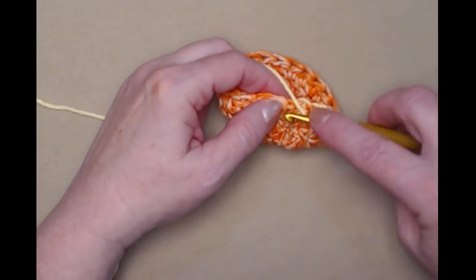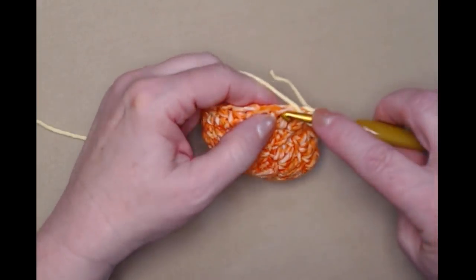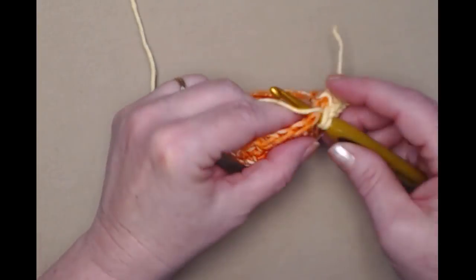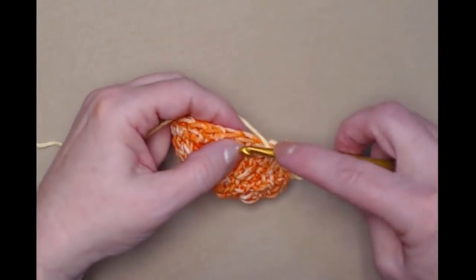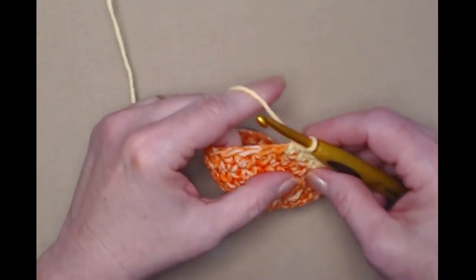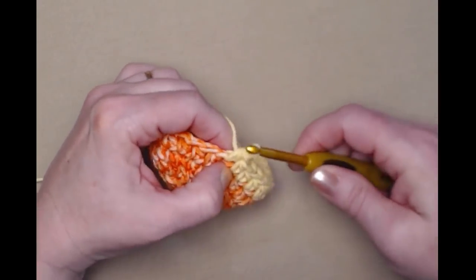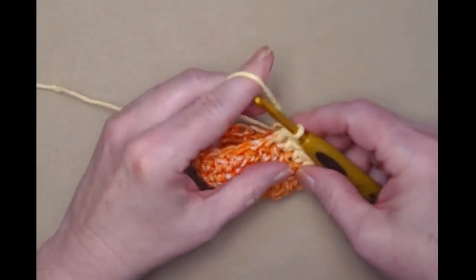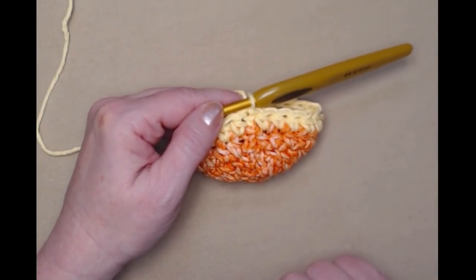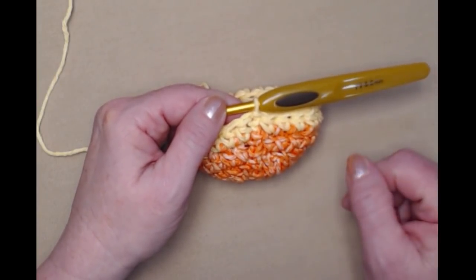Now I'll do my chain two, which counts as my first half double crochet, and then stitch one half double crochet in each of the half double crochets around, joining to that chain two with a slip stitch. I've completed that second row of half double crochets, and you can see that if I had done that chain two in the first color I would have that first stitch in orange and it wouldn't look very neat.